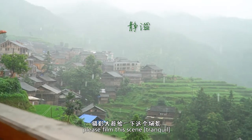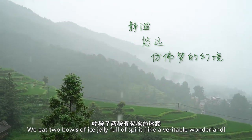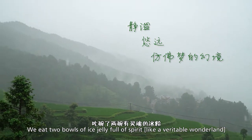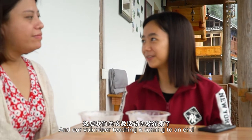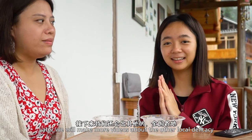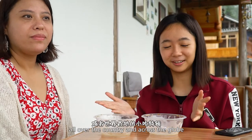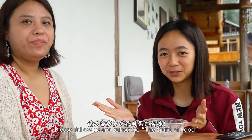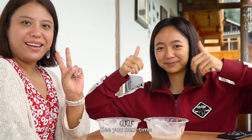我们在这个美美的仙境当中，在云雾缭绕的山间，吃完了两碗有灵魂的冰粉，整个碗都空了，汤都喝干了。我们这一期的视频也要结束了。接下来我们还会出其他的全国各地或者世界各地的这种小食分享，所以请大家多多关注魏蕾的灵魂。拜拜！